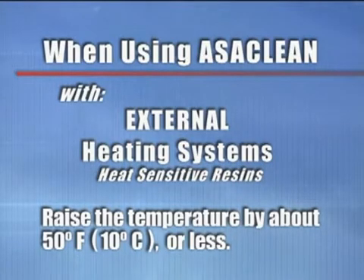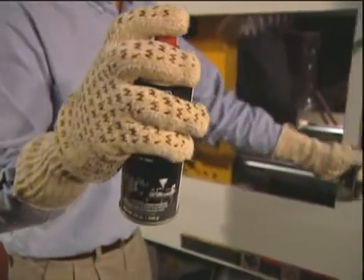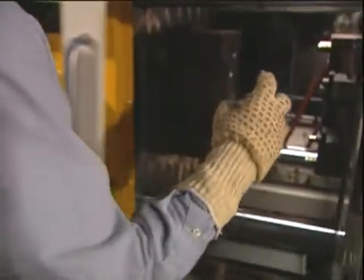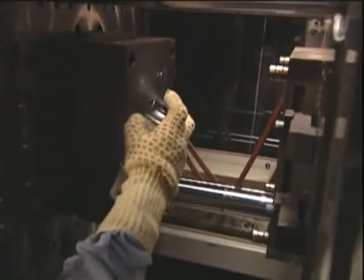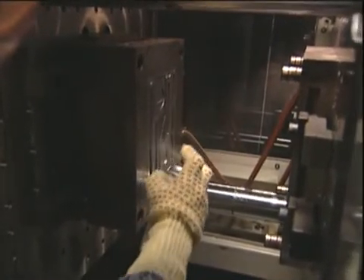Do not raise temperatures if further or excess degradation will occur. When using internal heating systems, consult your Ossiklean technical sales representative. If available, apply mold release agent to the mold surface to assist in Ossiklean part removal. Keep in mind that it is easier to remove parts from the mold while they are still warm.